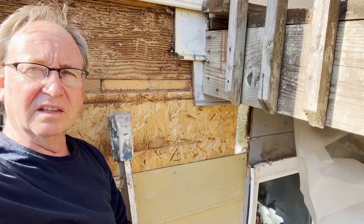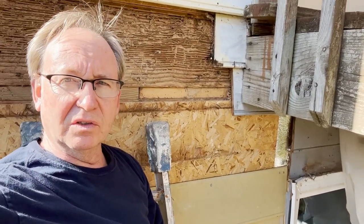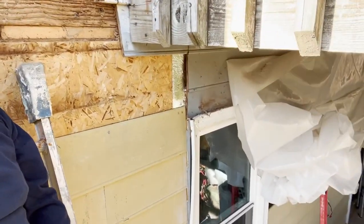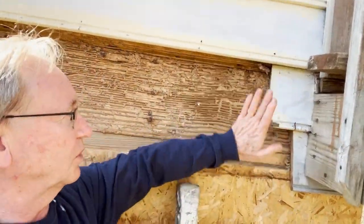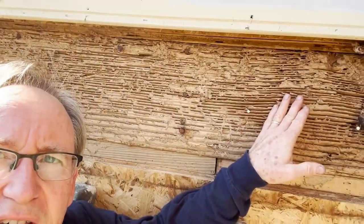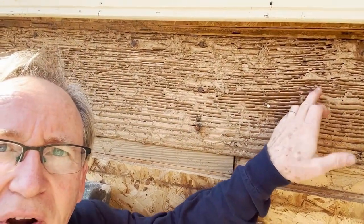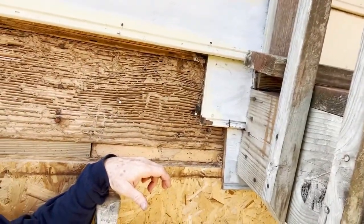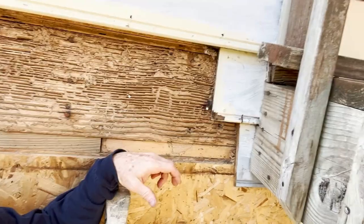Now that the siding repair, which you'll see in the video just before this that I'll link right up over here — as you can see, that repair is well underway and I've got it up as far as I can. So now we're going to switch to this bug-eaten carpenter ant damage from an improperly attached deck.